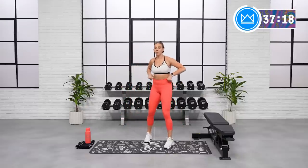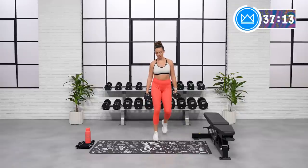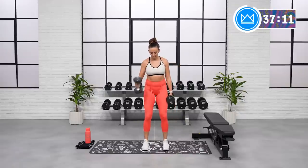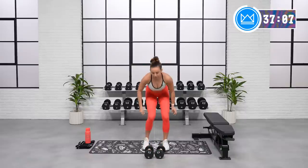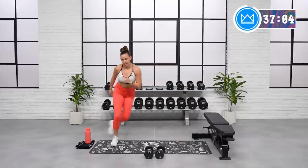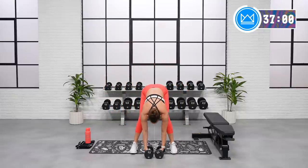Stay jogging in place. I want to show you your first three moves. We've got hammer curls — we're going to alternate, 40 seconds — right into skater hops, so you're tapping over, right into leg raises on the floor. Grab your dumbbells, let's go.